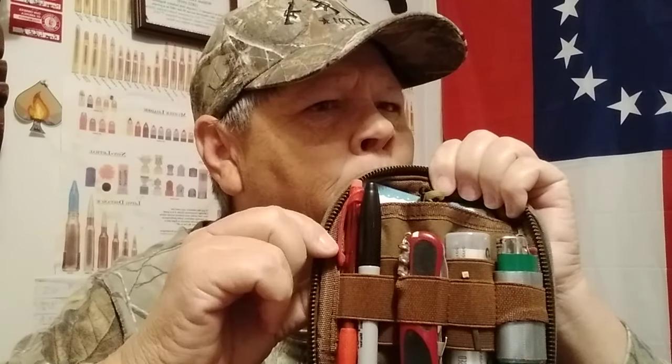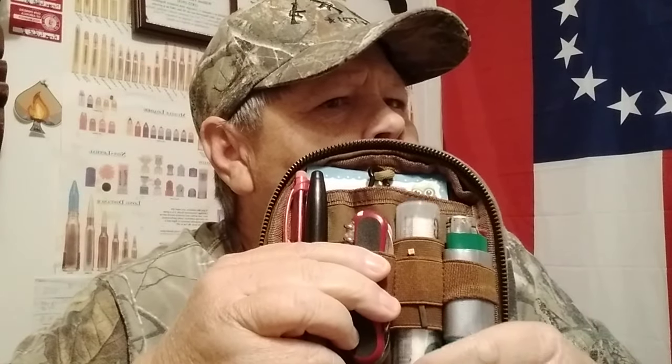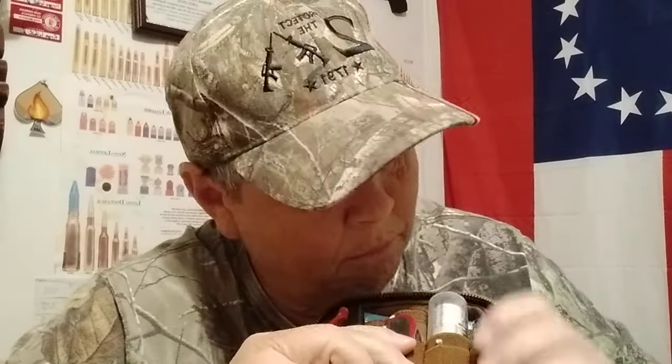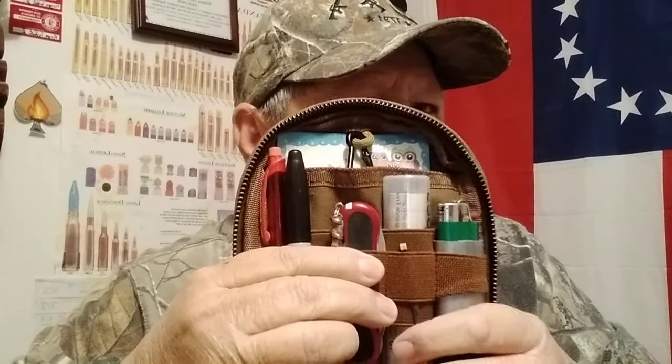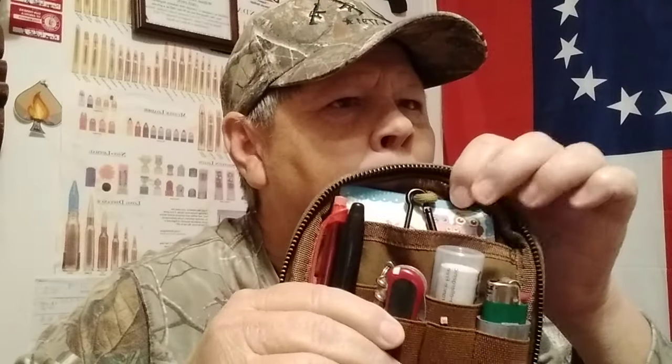Of course I've got a marker and a pen in here. A lighter with some duct tape on it. And there are some portal wipes in here in case I need to wipe my hands off. Of course there's some writing paper back here in the back as well, in case I need to write something down.